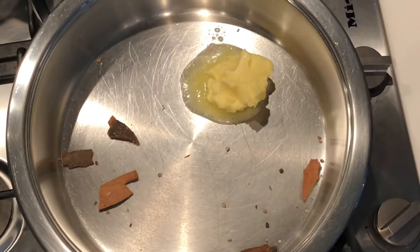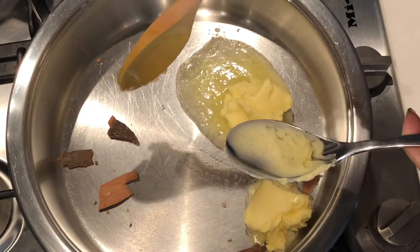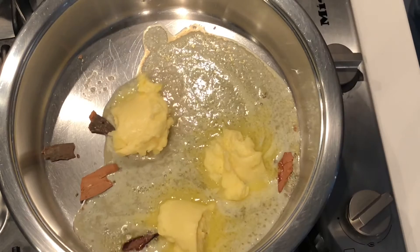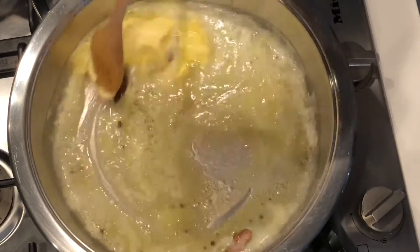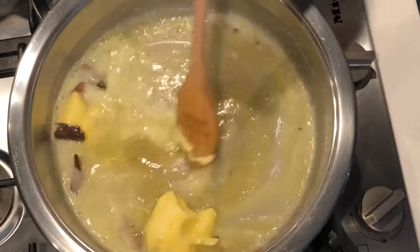Next I'm adding some butter — approximately three tablespoons of butter. I wish you could get a whiff of that cinnamon and elachi, it's so incredible. So don't ever rush that part of toasting your spices, it makes all the difference. Once your butter starts to melt you can add your vermicelli.